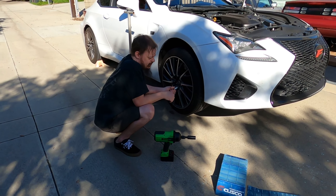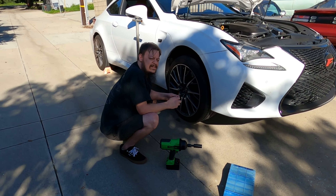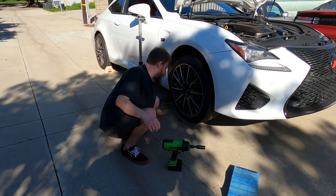These wheel locks are really interesting — the design is such that they only go one way on each side, which is kind of unusual.